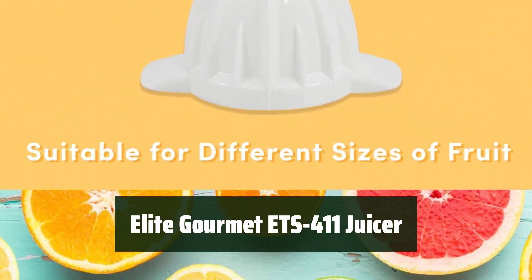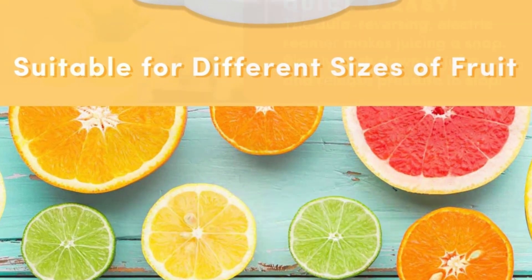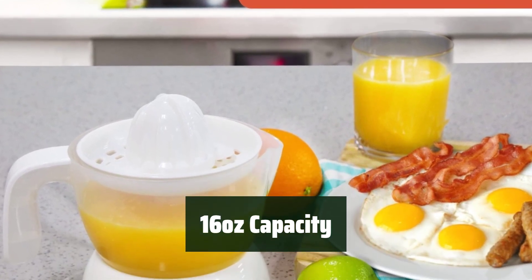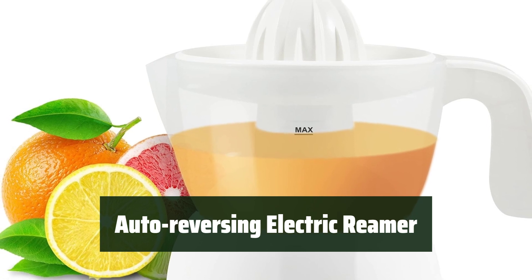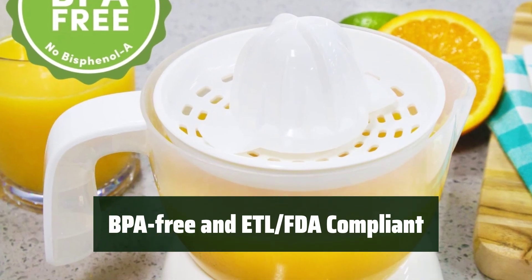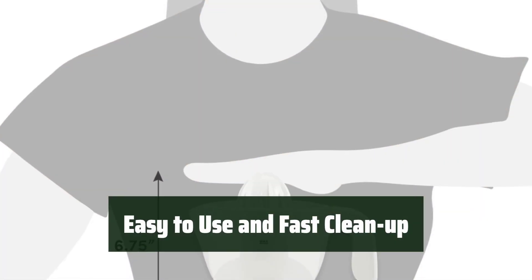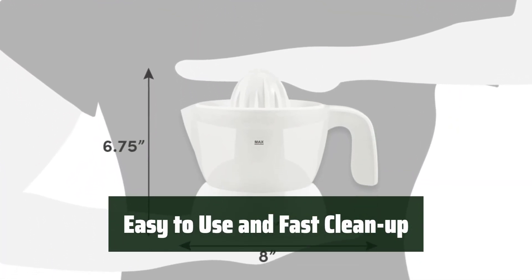Number 1. This juicer is designed to be easy to maneuver and store, perfect for those with limited counter space. You can make enough juice for two servings in one go, saving you time and effort. The reamer automatically changes direction, making juicing a breeze and ensuring you get every last drop of juice. Rest assured that this juicer meets safety standards and is free from harmful chemicals. Customers love how simple this juicer is to operate and how easy it is to clean up afterwards.